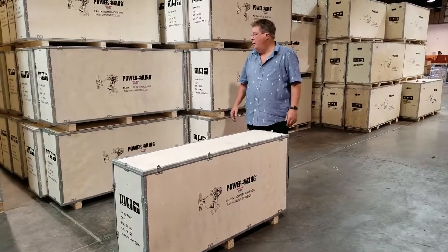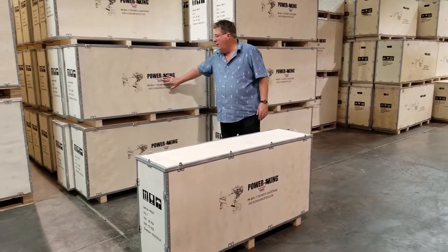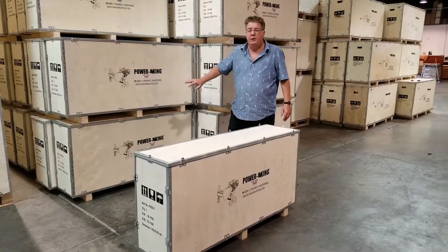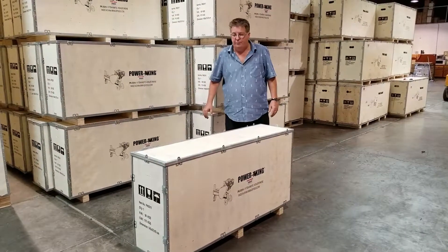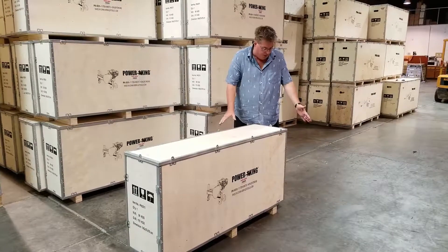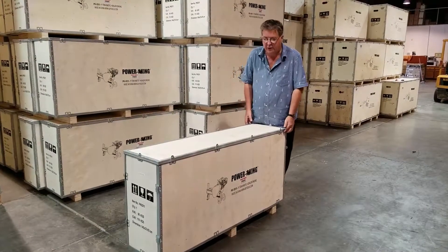We're going to review the new PK-03-11. This is an 11-ton kinetic log splitter, and it comes in a crate. The crate is 57 by 15 by 31.